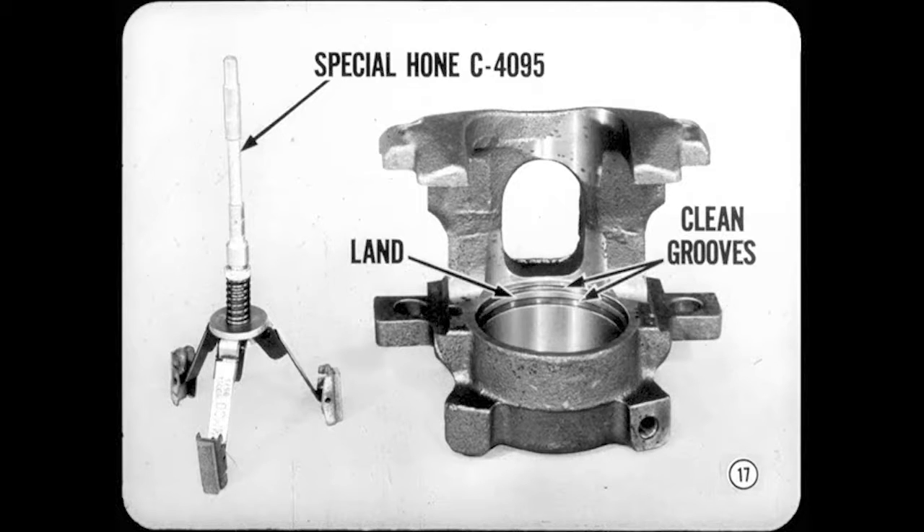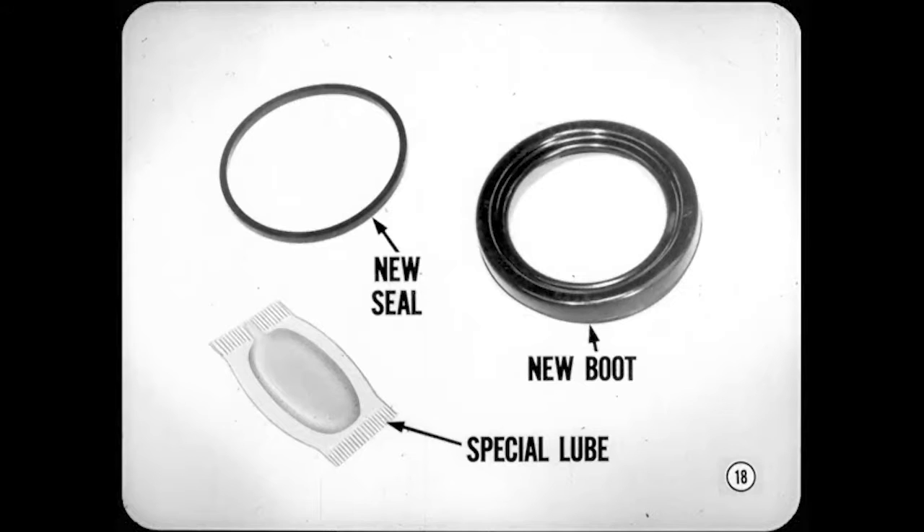Do flush out all traces of dirt and grit after cleaning or honing. Never reuse a seal or dust boot — install new ones. Use the special lube provided with the seal kit when assembling these parts. Don't use any other type of lubricant, and don't use a hard or sharp tool to install the seal or the boot. Use your fingers.